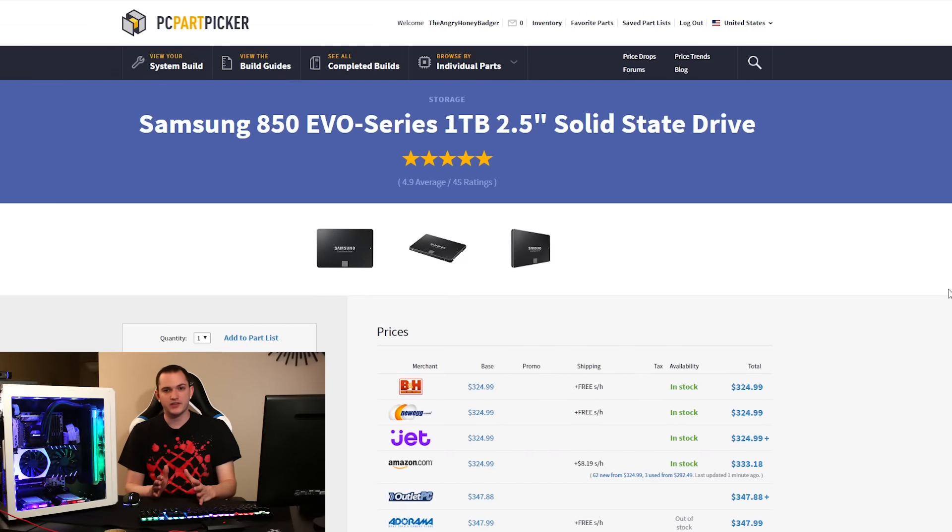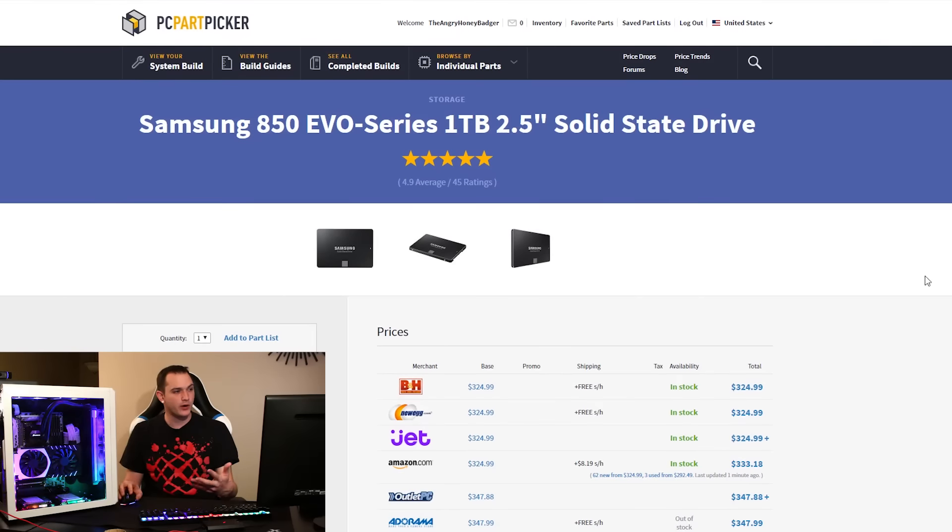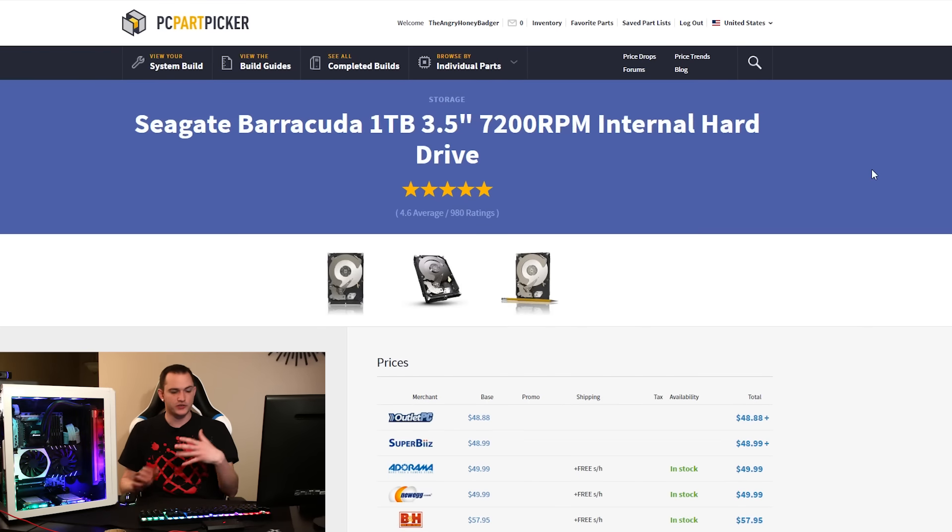The first drive in the machine, where I have the OS and most of my programs, is a Samsung 850 Evo — a one terabyte 2.5-inch SSD. It's really fast, has lots of space for the Adobe suite and everything else I have installed, and it boots very consistently. The 850 Evo is probably one of the most-sold SSDs on the market. It's a solid price for the reliability it offers — around $325 for the one terabyte version.